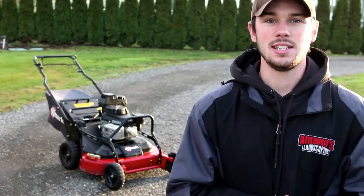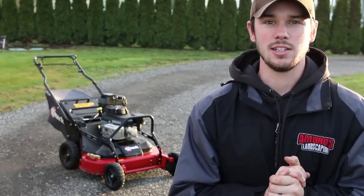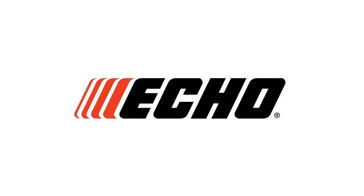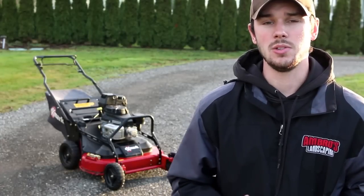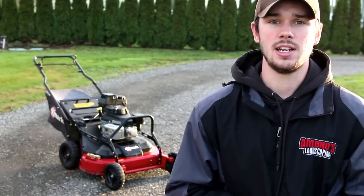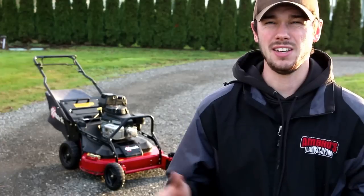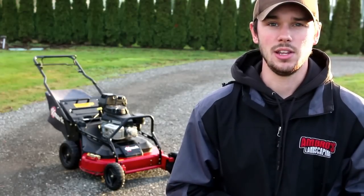The next biggest thing is that we were really happy to hear that Echo actually contacted us saying that they want us to do a review on one of their products. So they're actually going to be sending us a free backpack blower. I believe it's the PB 770, the commercial highest backpack blower tool. We're going to be using that and we're going to review it and then compare that to the Stihl BR600.